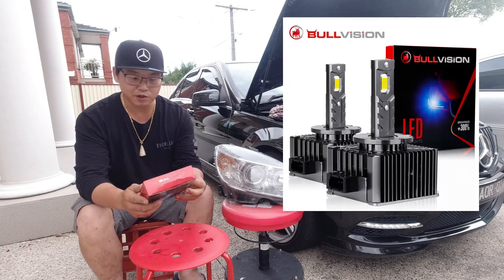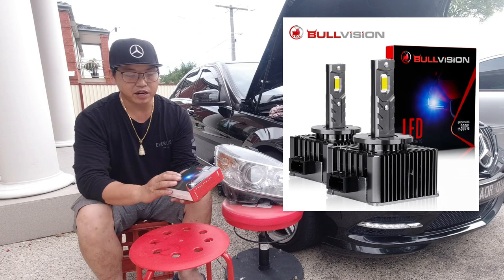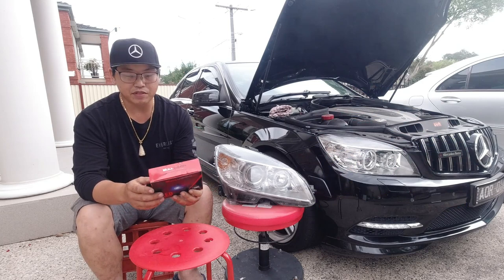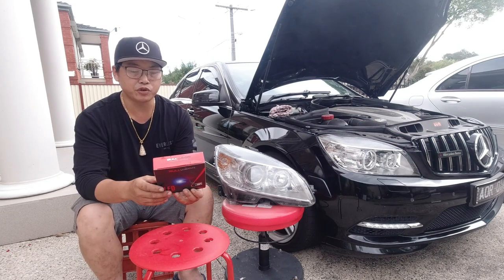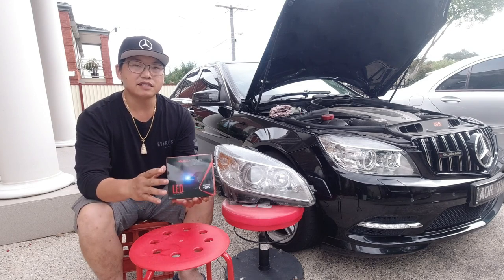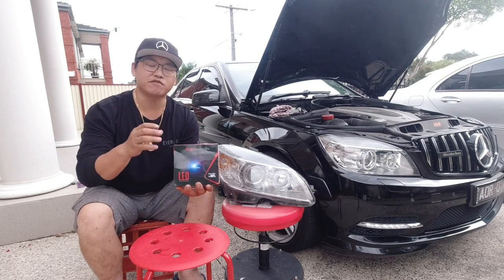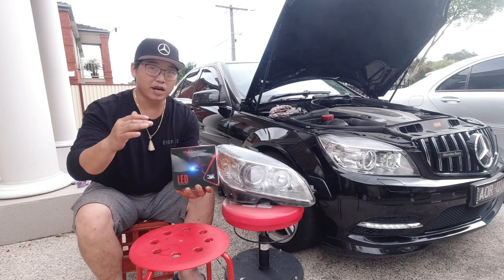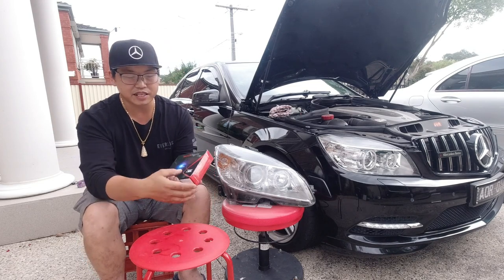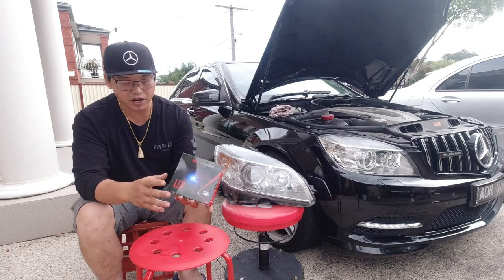These are Bullvision — I'm not sponsored by them in any way, but I wanted to try these out to get a feel of what it's like to have LEDs in place of the HIDs. Now there are a couple of advantages to using LEDs over HIDs. The most common one is that LEDs come on straight away, whereas HIDs take a split second to reach their full brightness. Another advantage is that LEDs tend to be brighter — in this case the box claims 300% brighter, but let's find out how much brighter it actually is.